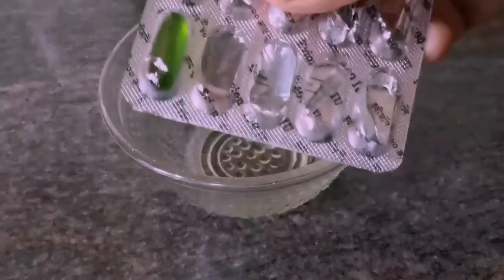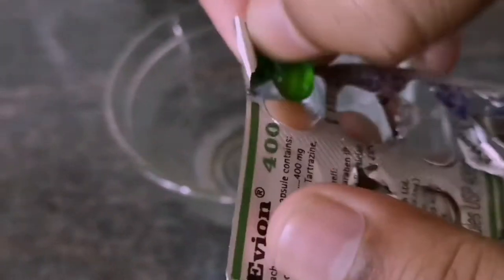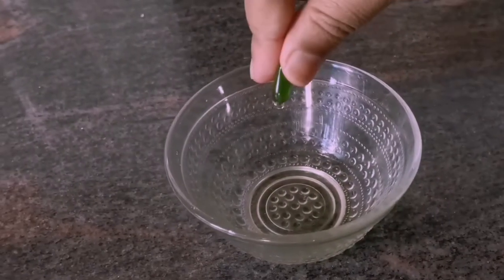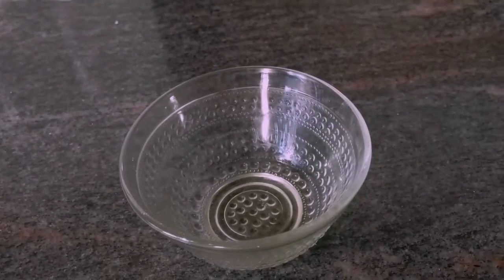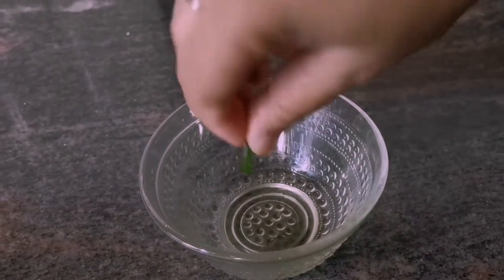Take out two capsules and add the content of each capsule into the hot oil. Once both the contents of the capsules are added, mix it well.